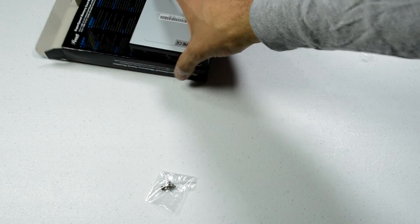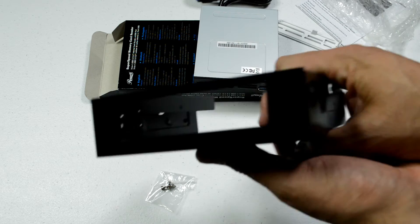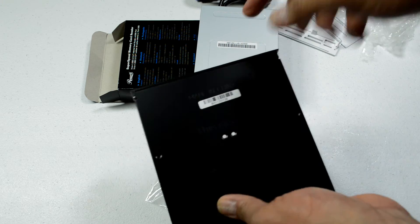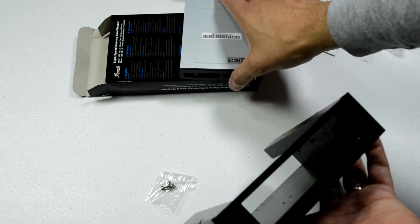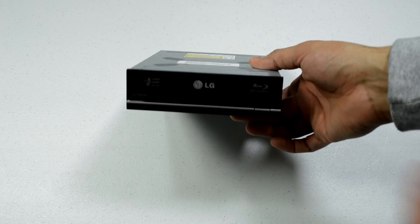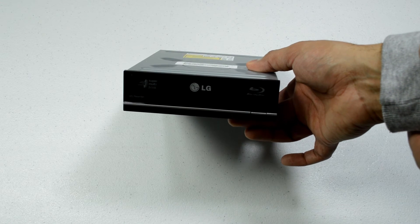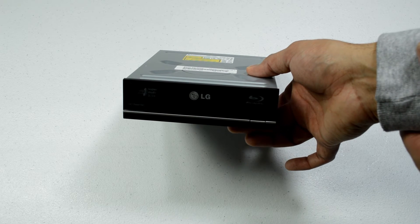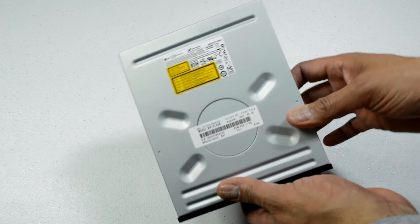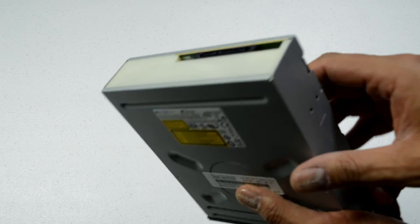My case does not have a 3.5-inch bay, but I do have this little kit from Silverstone — I'll find the model and put it in the description. This will fit right in here and just slide into the case. Last but not least is my Blu-ray burner. This is a model from LG — I use it a lot to watch movies on my computer. I haven't actually burned a Blu-ray with it, but I do burn DVDs. It just came in some bubble wrap with no packaging when I picked it up originally.